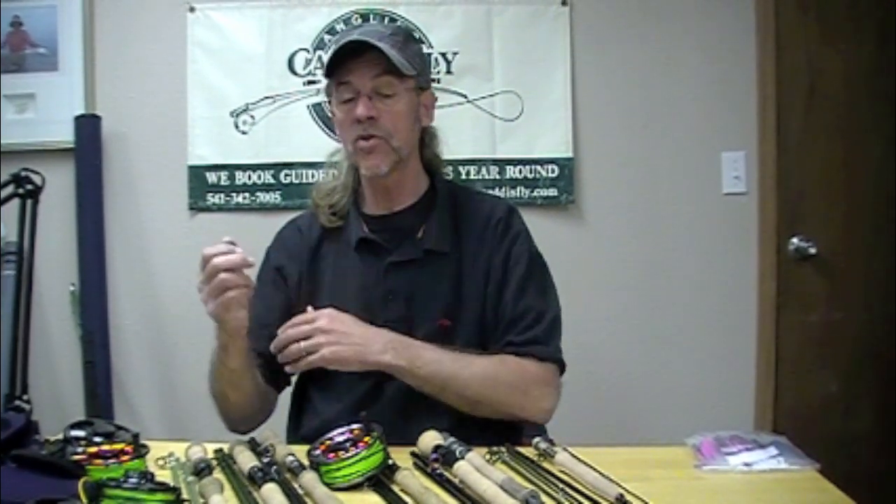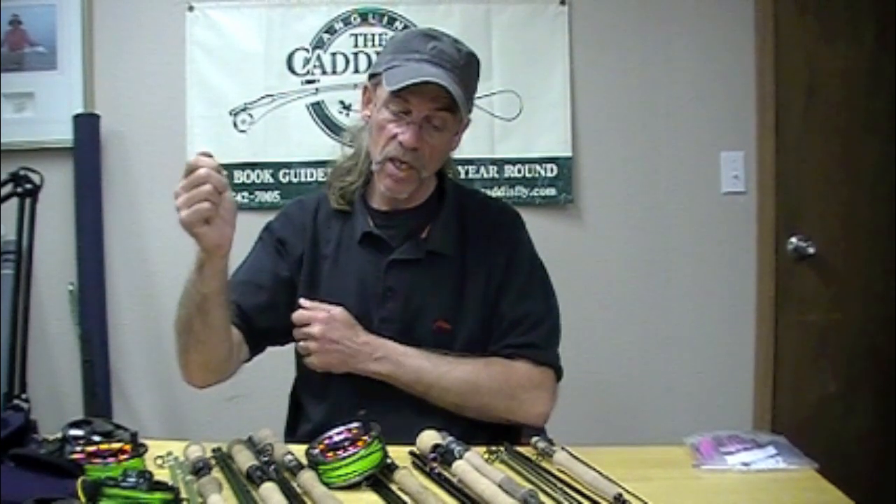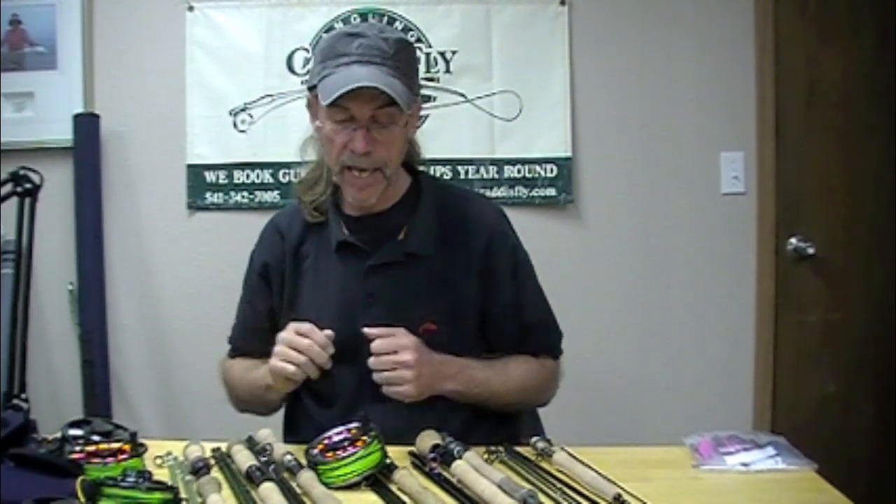I fished the Echo II — I think it's a 12.5' 9-weight — as a single-hander with Chinook salmon. That is a tough-performing rod. I fish it as an overhand rod. When your shoulder starts getting sore casting shooting heads, fishing a two-hand rod overhand is amazing — you do all the work with your underhand. Consider that.